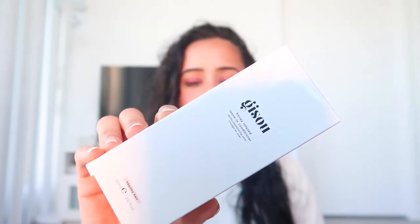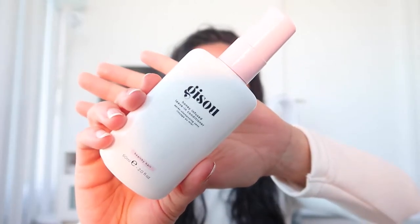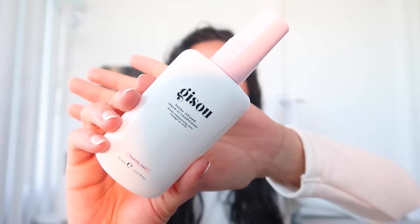This one retails for about $16 for 60 ml of product. It is supposed to be a lightweight, hydrating post-wash conditioner that really helps smooth, detangle, and protect the hair. Since it's supposed to detangle, and as you can see I haven't really brushed my hair, we are going to spray a couple of sprays of this on my hand and then apply it to the ends of my hair.